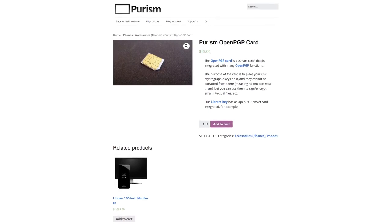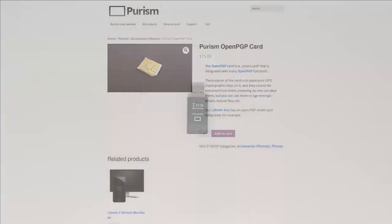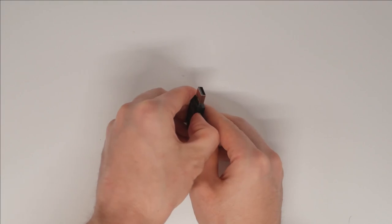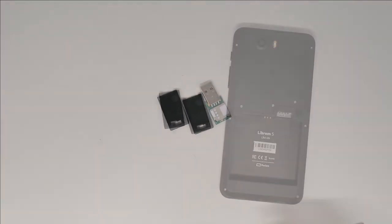We offer OpenPGP Smart Cards in our shop as an accessory you can order separately, or you can add them to an existing Librem 5 order. If you don't have a Smart Card, you can harvest one from a spare Librem Key. If you didn't already know, the Librem Key is powered by an embedded OpenPGP Smart Card — you can pop the key open and put the card into your Librem 5.